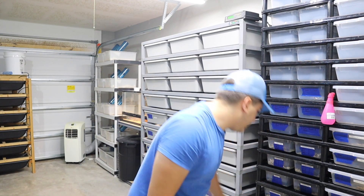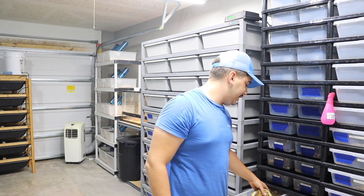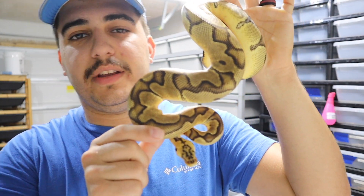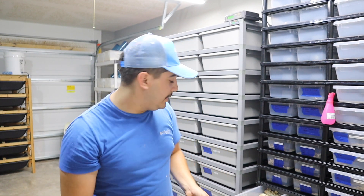We're going to start with the pastel het pastel enchi clown male. He just hit about 500 grams. I kind of breed all year round and it seems to be working well for me. He's been going through some of the females, and this male is going to my female pinstripe.